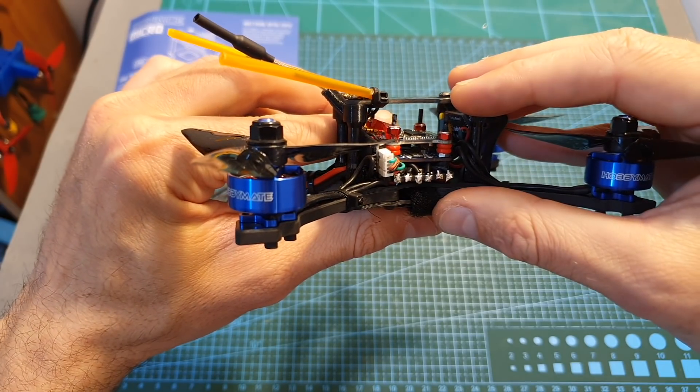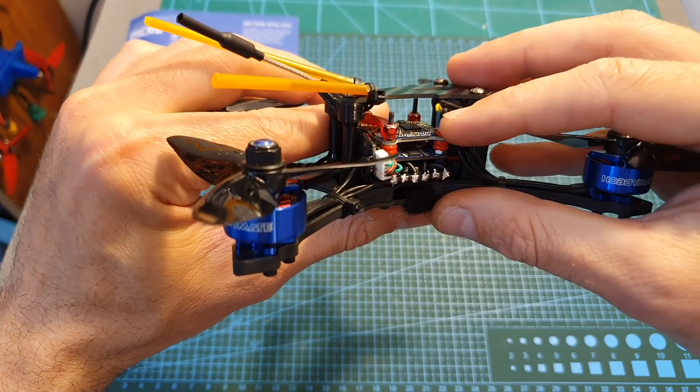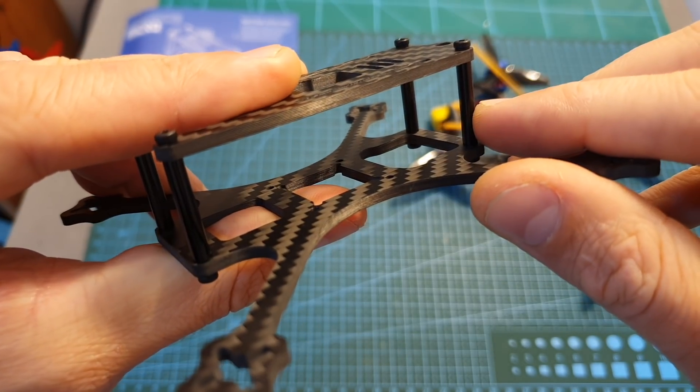In terms of stacks, good options would be either the iFlight 6x mini or micro sized stacks, and as far as I can tell you'll be able to fit them inside even if you opt in for using the shorter spacers.